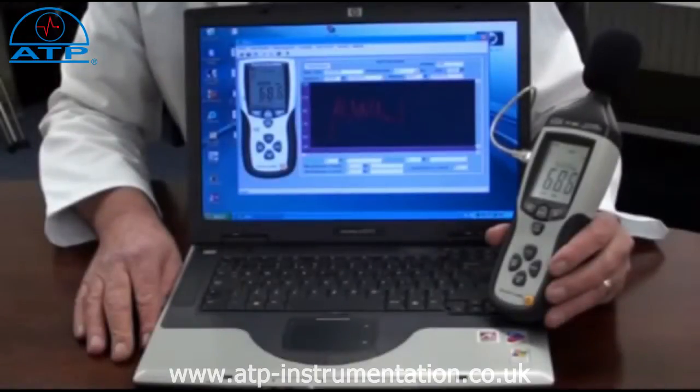For long term monitoring, the instrument has a 32,600 point data logger. The user can program the sampling rate at half second, one second, or every two seconds.